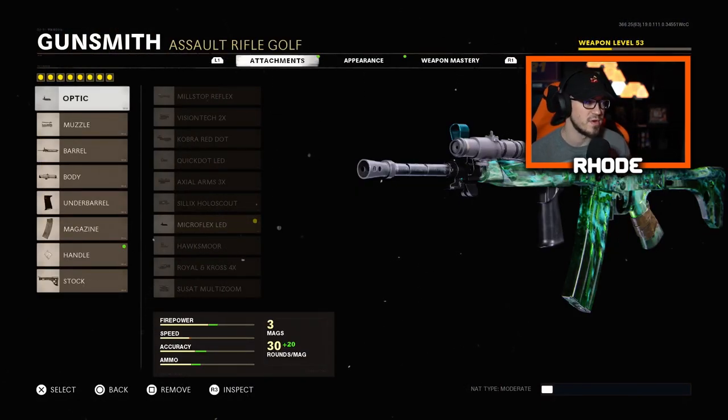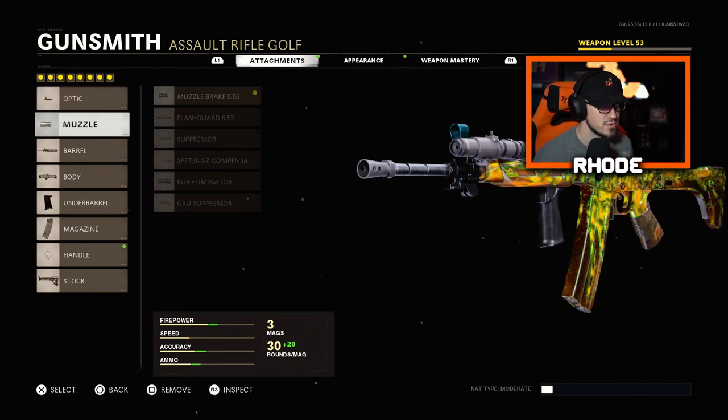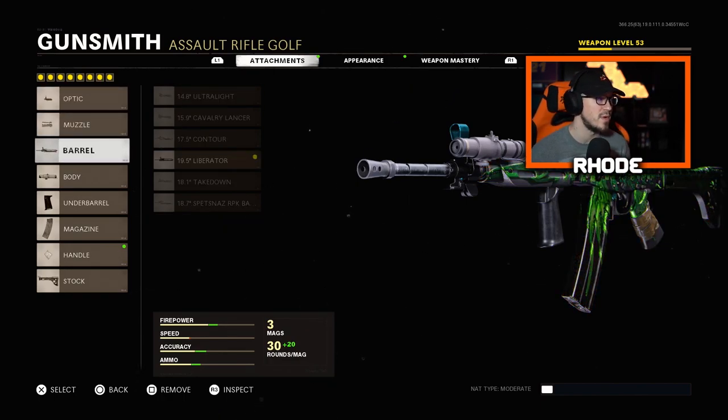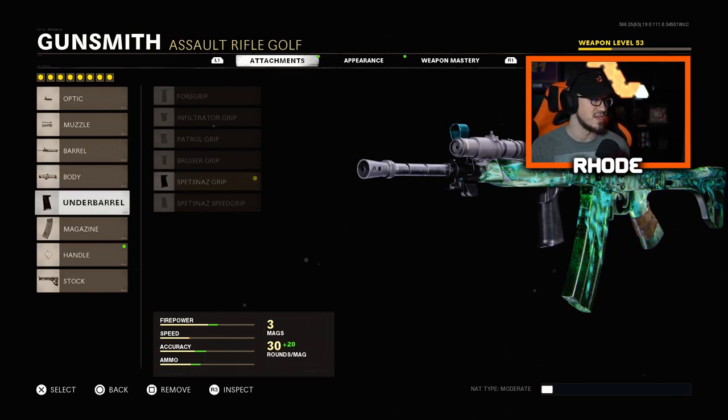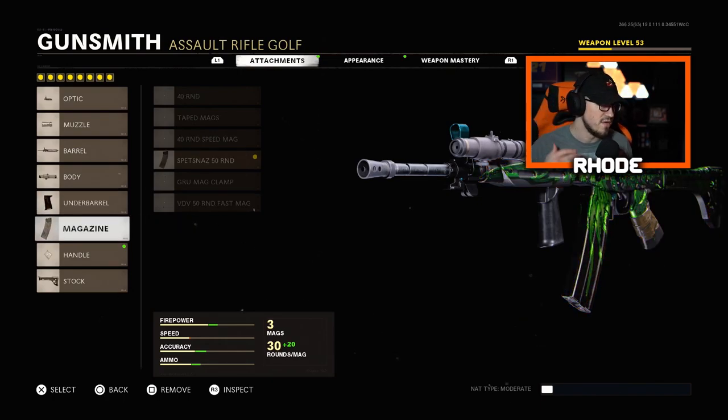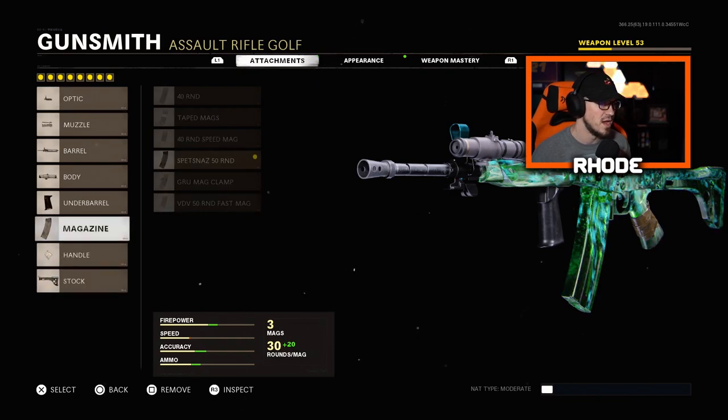For the optic, run the Microflex LED. For the muzzle, run the Muzzle Brake 5.56. For the barrel, run the Liberator barrel. For the body, run the Steady Aim Laser. For the underbarrel, run the Spetsnaz Grip, which is better with vertical and horizontal recoil control. For the magazine, run the Spetsnaz 50 Round Mag — you can interchange that with the 50 Round Bass Mag as well, that's up to you.